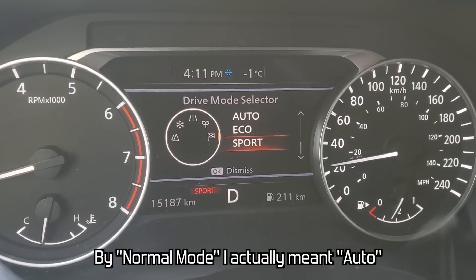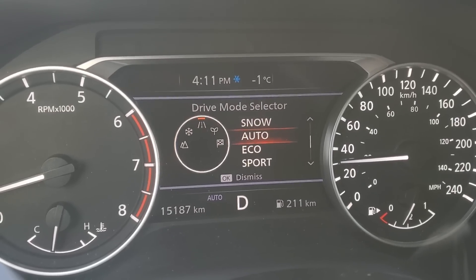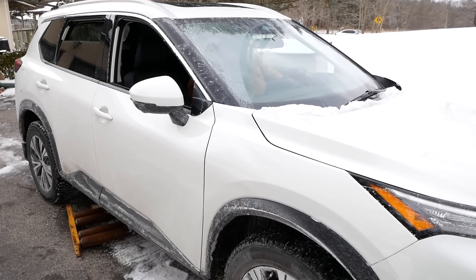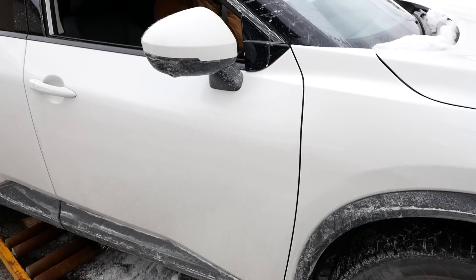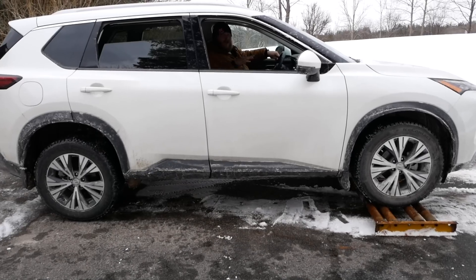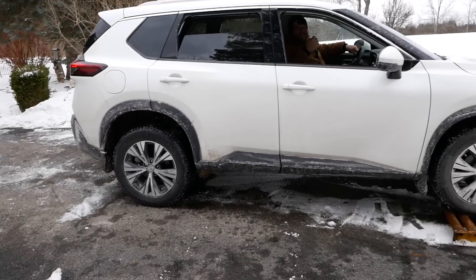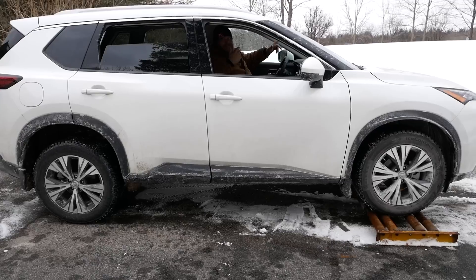Rogue is in normal mode. I'm in drive. I'll lift off the throttle and we'll see what happens. She just walked right off, which is actually a good sign — meaning that power was getting to the wheels it was supposed to get to right away. I'm surprised there wasn't more slippage. So let's make it even harder on the Rogue. We're going to put three wheels on rollers now and see what it does. The only tire in contact with the ground is that rear passenger side, meaning the Rogue has to figure out a way to get power just to that one wheel.